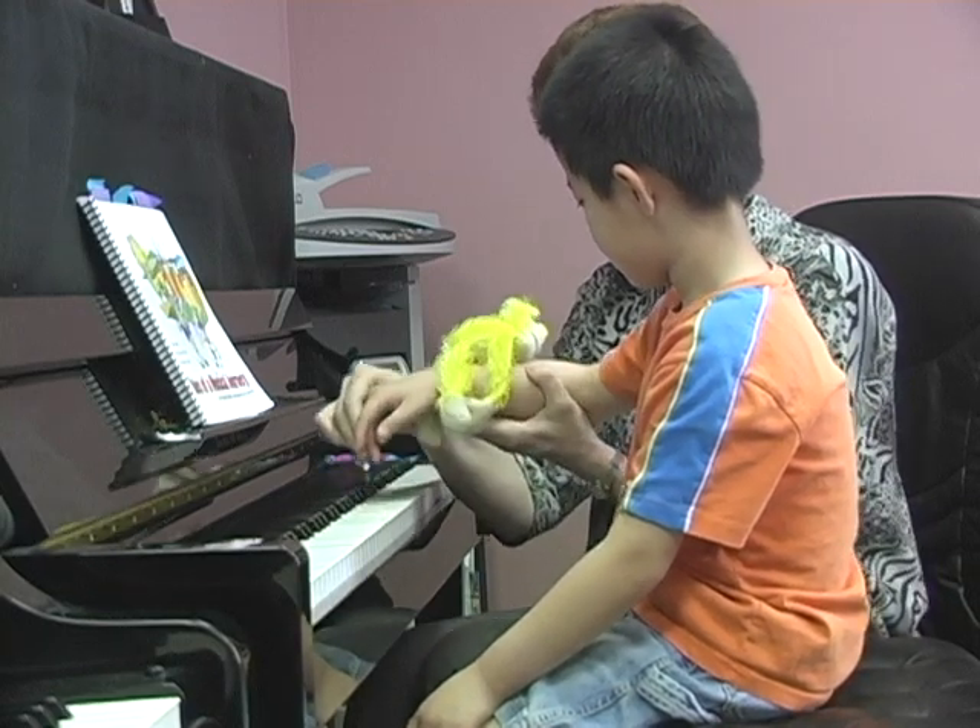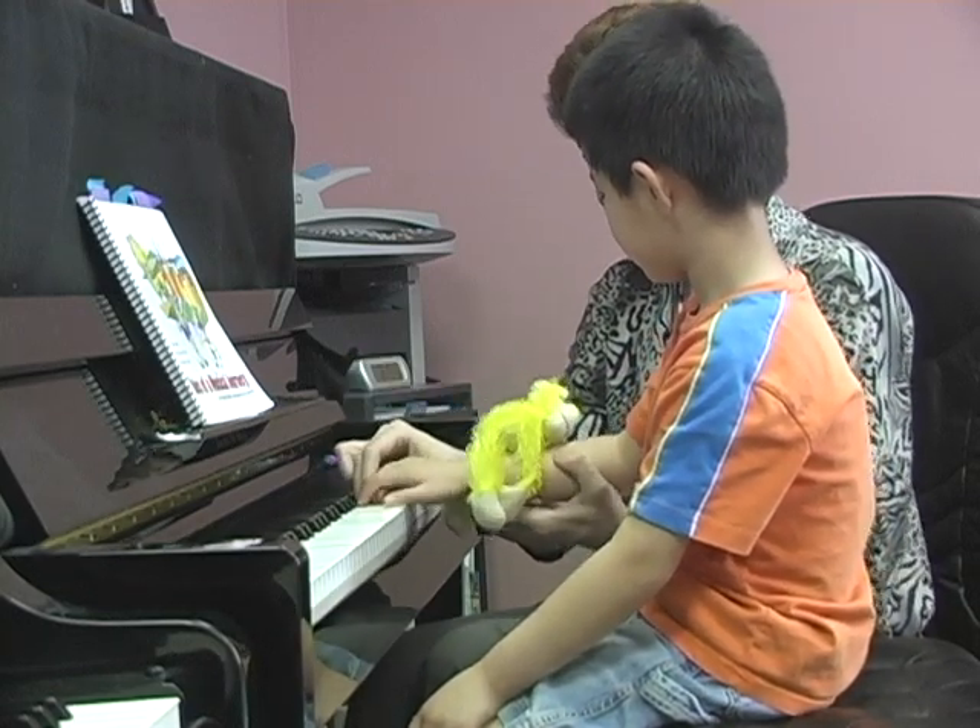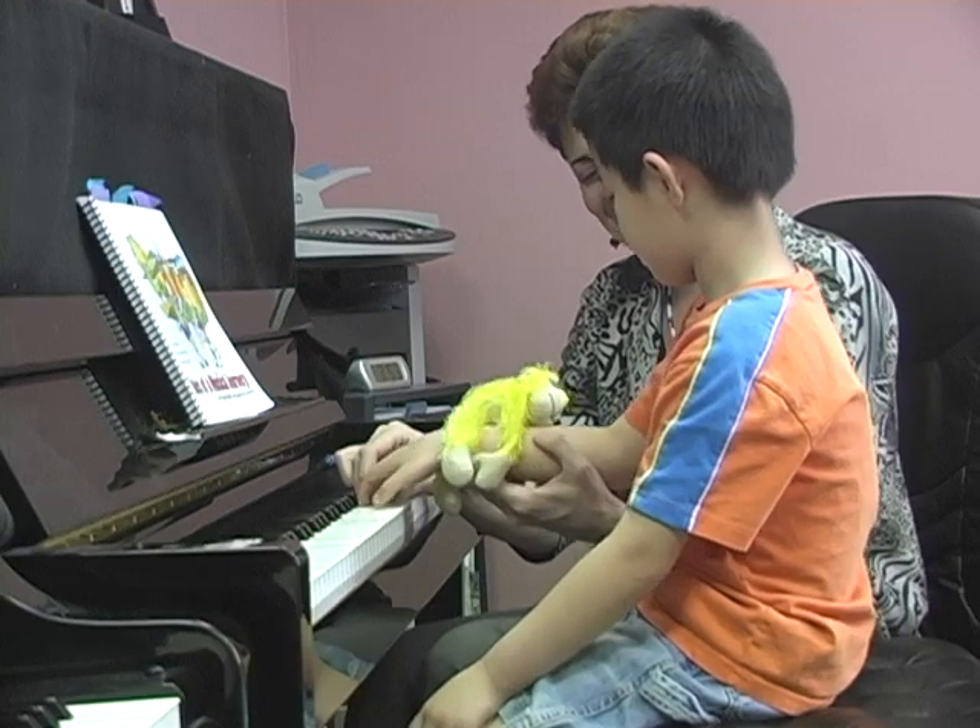That's her favorite activity. Swing, swing, swing, swing.